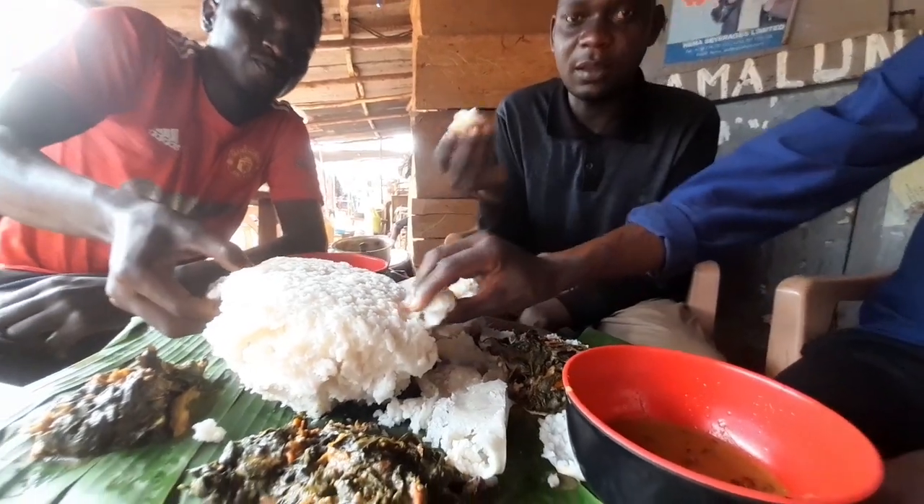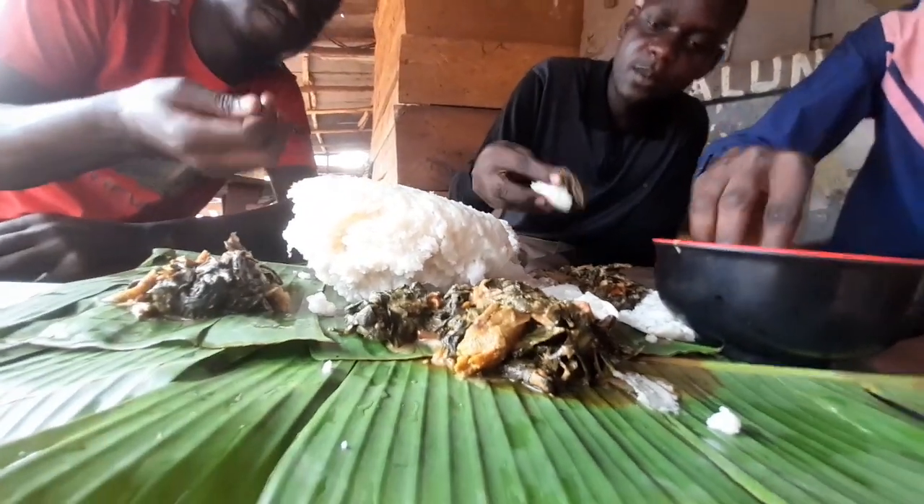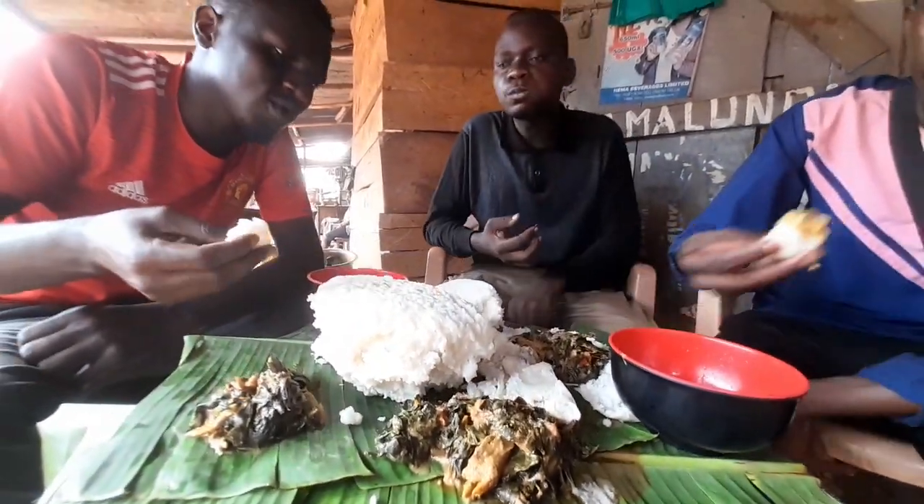This is for sure — even the way the posho was mingled, there. By the way, we eat it by hand. Just as people think you should eat.